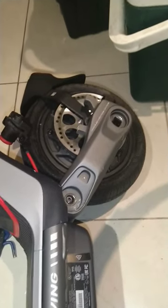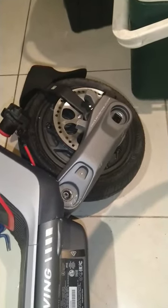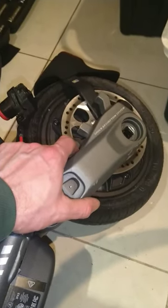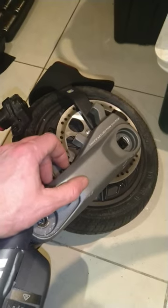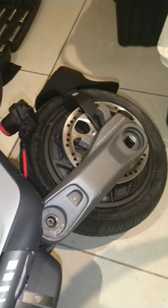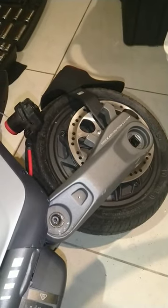I've just found out tonight that the Segway P100S suspension only articulates on one side of the swing arm, front and rear. If you look at photos of the part for the shock, only one side of the shock is square, the other side is round.